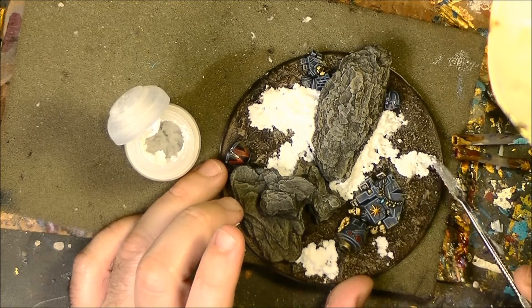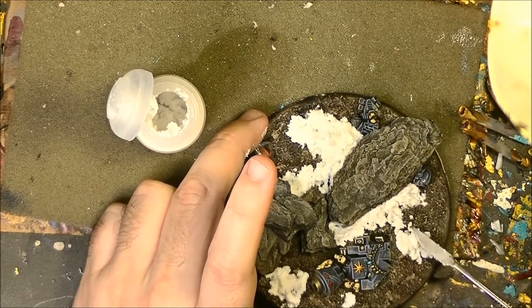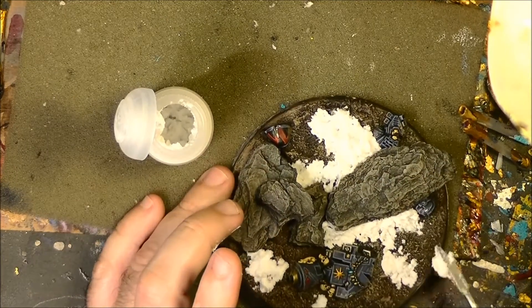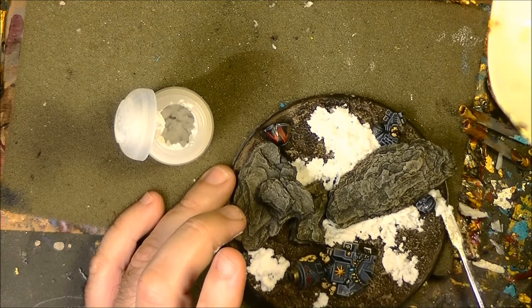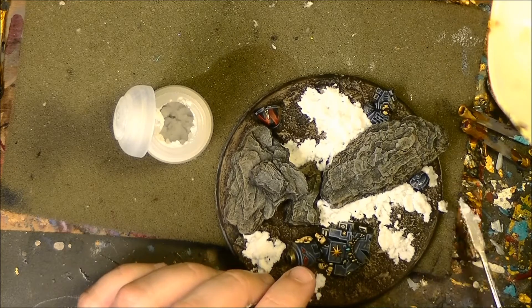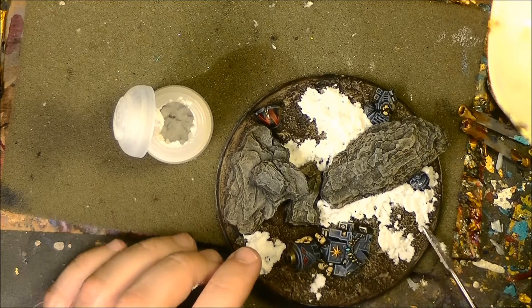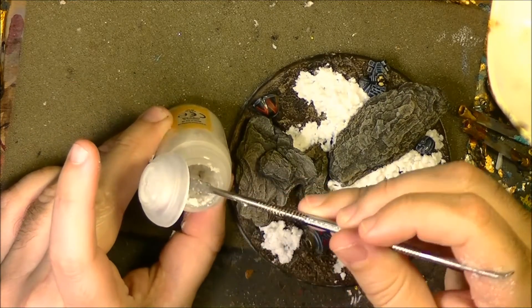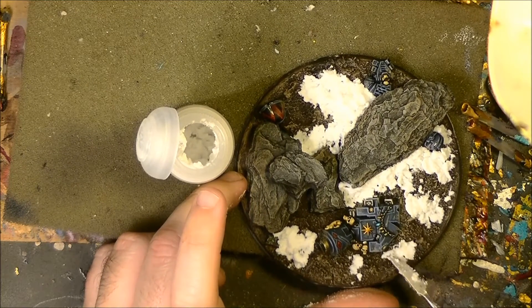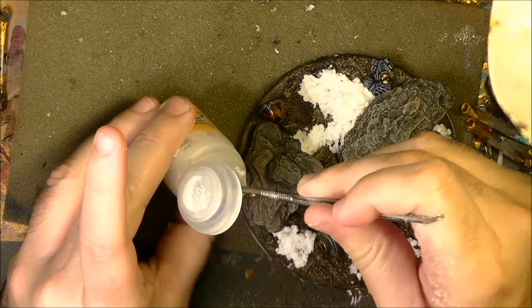You can see it looks — I think the texture is much better than what they used to have before. It looks really like snow. Let's see when dry how it sticks. I'm going to apply a little bit here, not to cover too much the helmet. I recommend putting small flocks in this part.